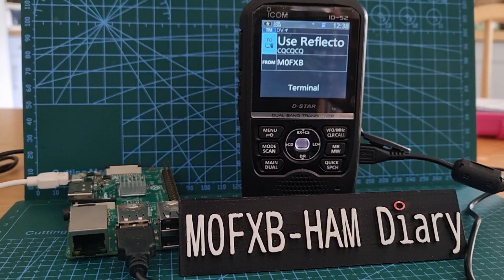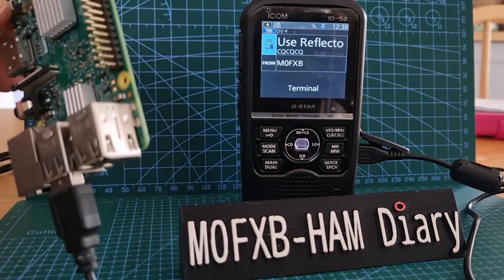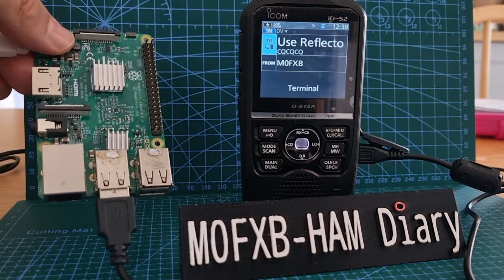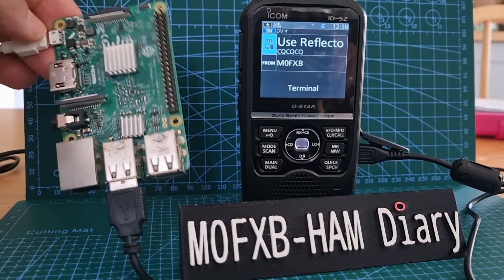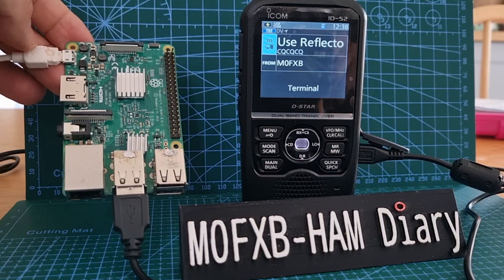You can get into DCS, XLX, and XRF reflectors. There's no hat — it's just the Pi. I've done it with a Pi Zero, and I've just confirmed that it also works for the Pi 3B, and it works really well.